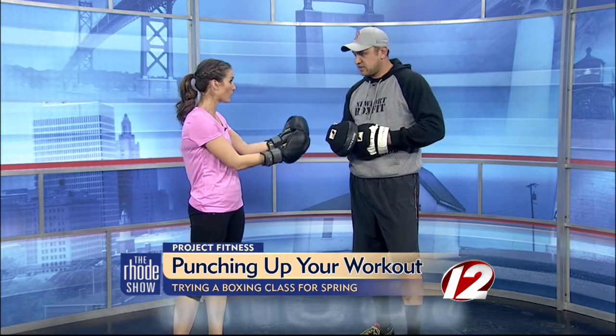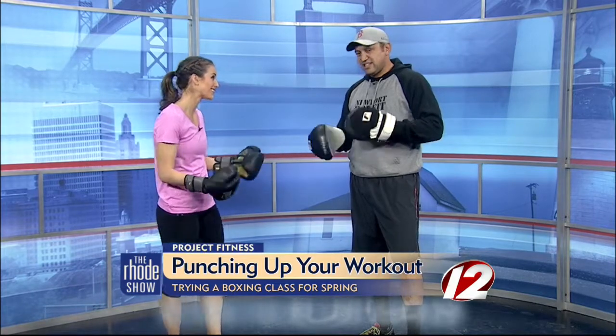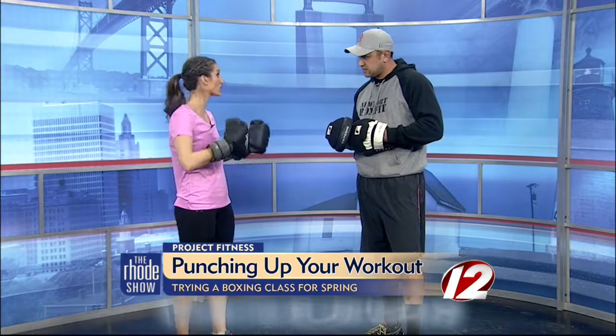Tell us about your studio. Where are you located? One Casino Terrace — it's just off Bellevue, right behind the Tennis Hall of Fame. And you do a lot of different classes in there, right? Yeah, we run mostly boxing and conditioning style plyometric exercises, that sort of stuff. We run circuits, more of a technique-based class as well. So it really moves, which is what I like because you never really get bored.